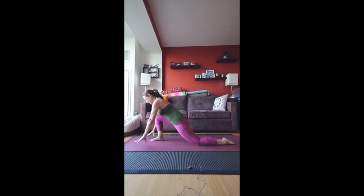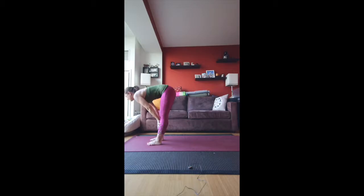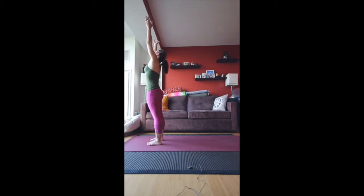Exhale, hands come back to the mat, left foot meets the right. Inhale halfway up, exhale fold, inhale all the way up to standing, exhale into Namaste.